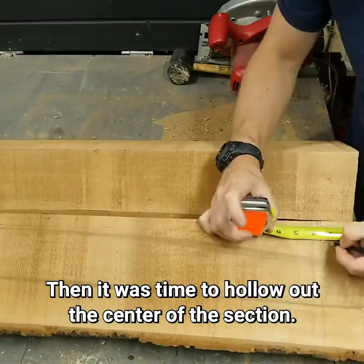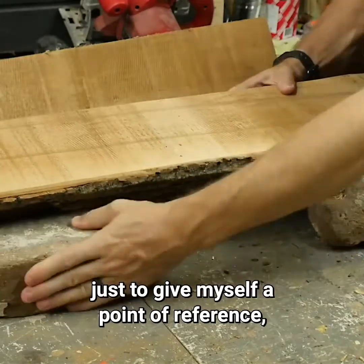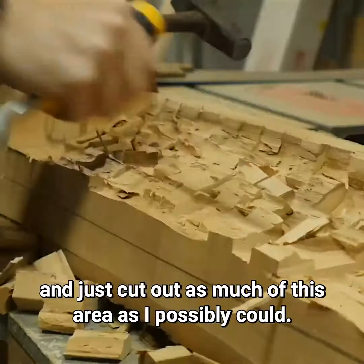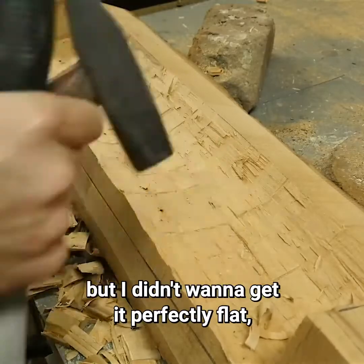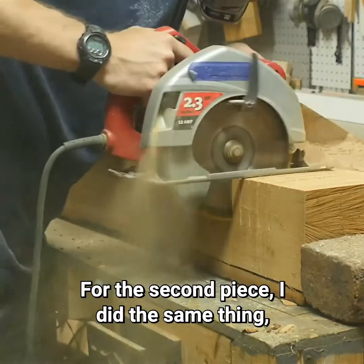Then it was time to hollow out the center of this section. I measured in from both ends of both pieces to give myself a point of reference, then used a circular saw to make some cuts there. For about an hour I used a chisel and a hammer and cut out as much of this area as I possibly could. Eventually I tried to flatten out the space as much as I could, but I didn't want to get it perfectly flat — it just wasn't really that important. For the second piece, I did the same thing.